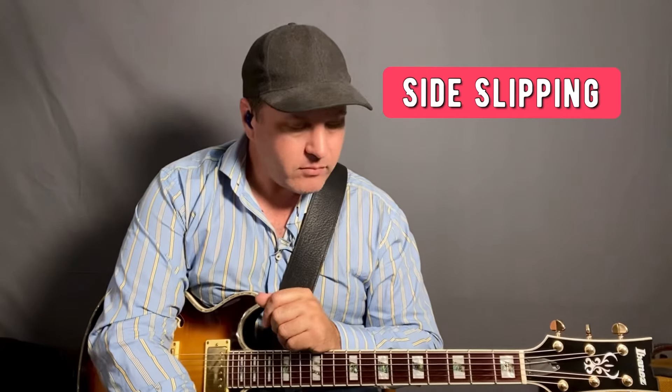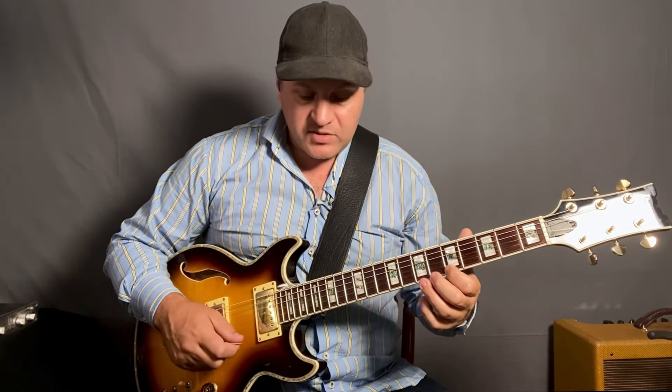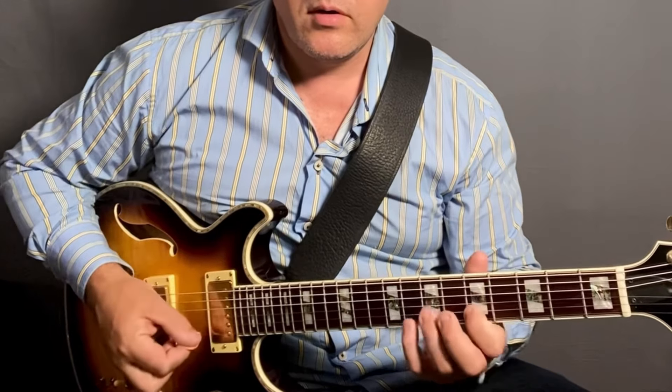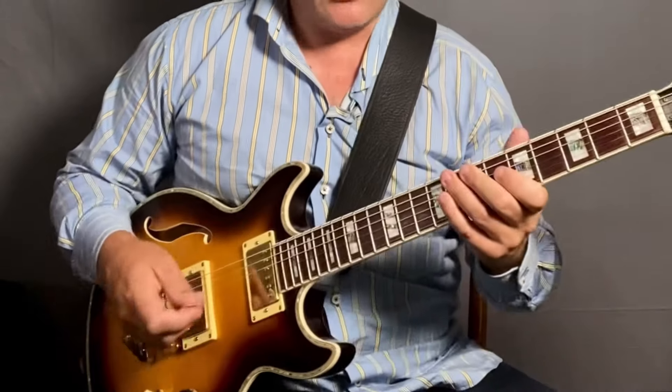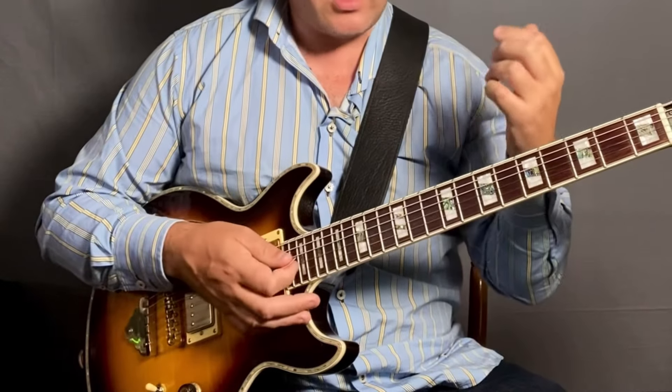Number two, side slipping is something I use a lot. Let's go to A minor as an easier key to show this. If you know A minor pentatonic, side slipping is simply just playing down a semitone or up a semitone of the given key. So if we're in A minor, play A flat. Every note is going to sound wrong, essentially — but by wrong, I mean tension and release. That's really what we're talking about when we're playing out: how do we create tension? As long as I resolve, it's going to work. I'll play a few phrases to show you.